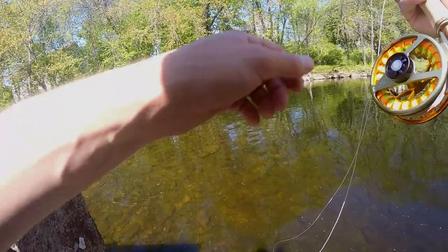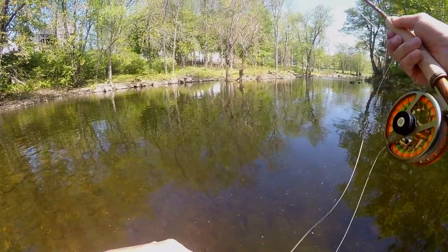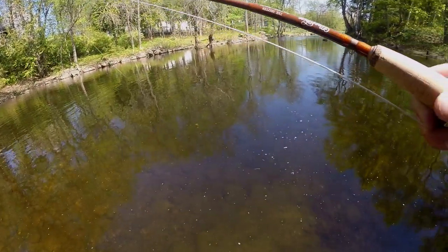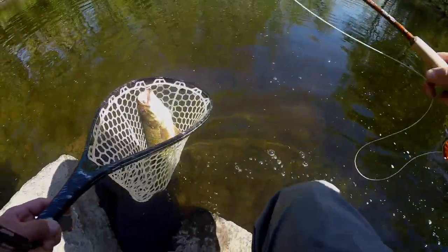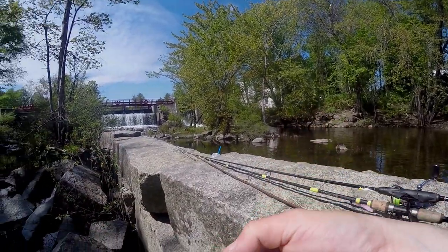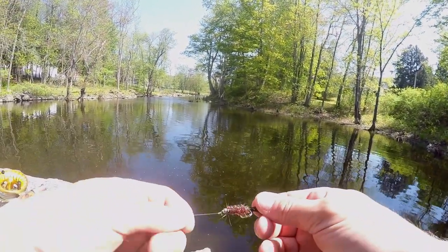Small one - that was like instant, another one following right there. First cast in there. Once we land this fish I'll show you what we got it on. Yeah, that's a pretty good fish - nice little smallie. This is the fly we got it on - just a ginger colored woolly bugger. Figured it might be kind of like a little craw imitation.